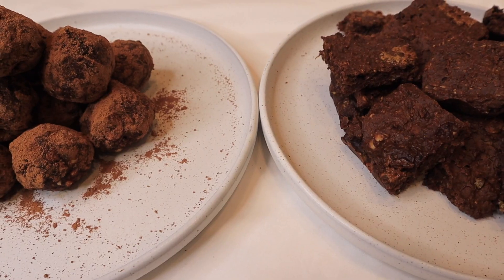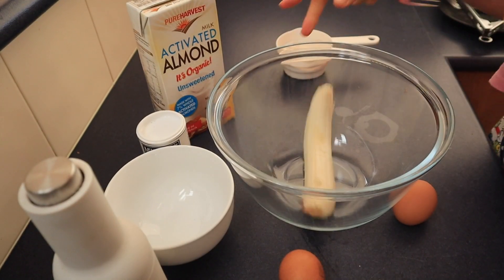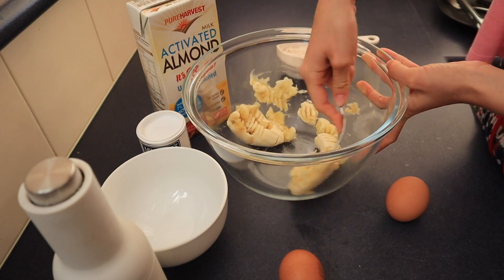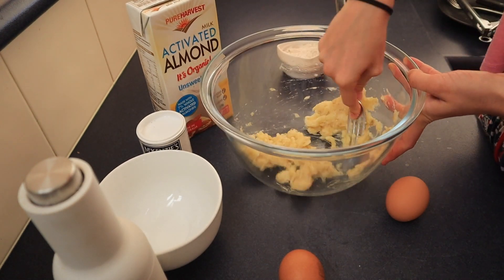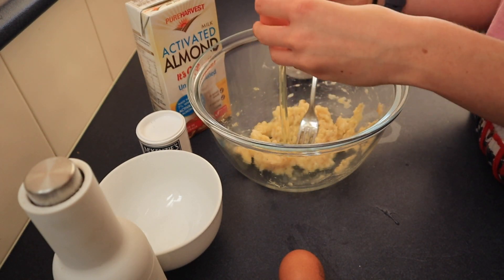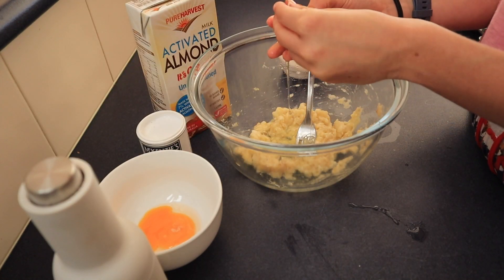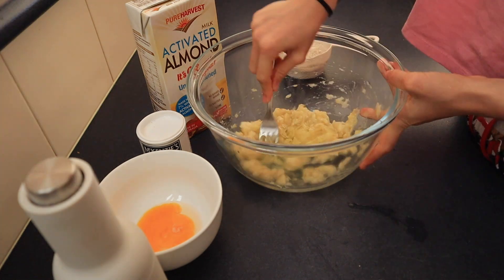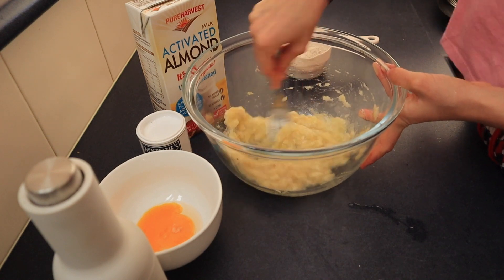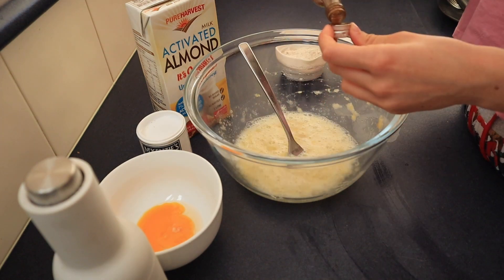Next recipe is waffles. Start by mashing up one banana — I do the wet ingredients first because it's just so much easier. Then separate the egg: you want to whisk the egg whites until they're a little frothy, as this helps the waffles rise and become more fluffy. I ended up using one and a half eggs. Then add in some vanilla.